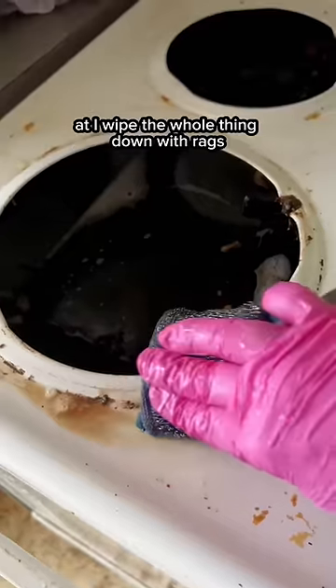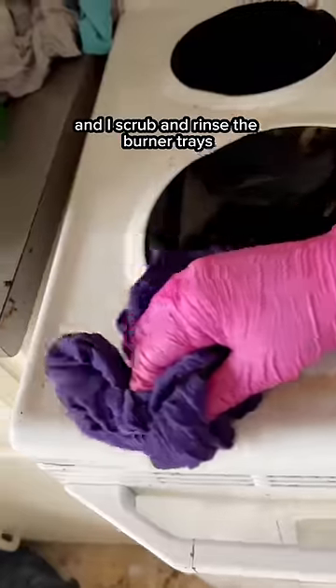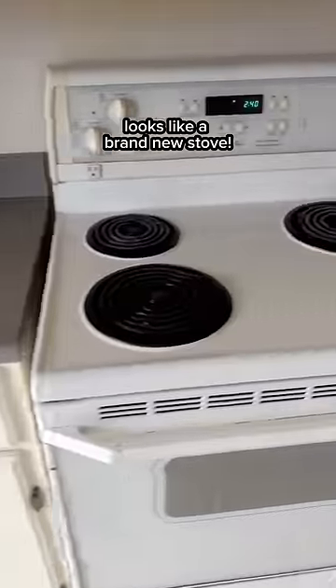Then I scrub the rest with a steel scour daddy, wipe the whole thing down, and scrub and rinse the burner trays, pop them back in, and bam — just like that it looks like a brand new stove.